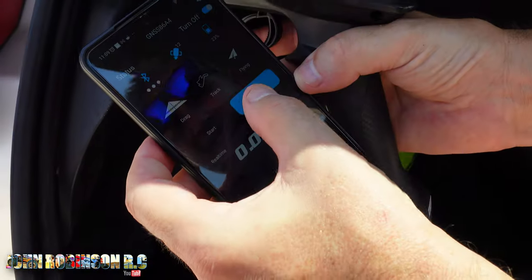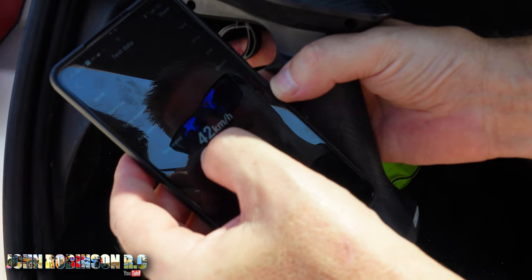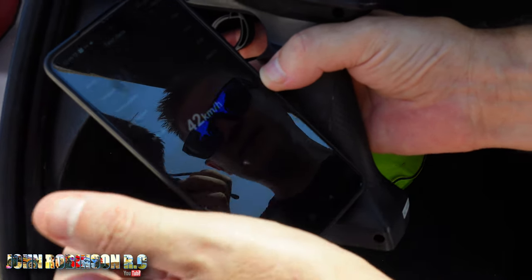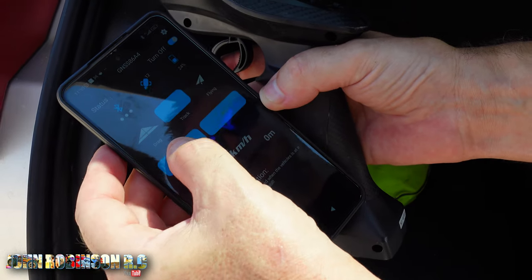We can get into position and then we'll see what the top speed is. So to recap, it was 42 km/h from the 2S battery that we had in this. Let's go back to the track and see what speeds we can get.